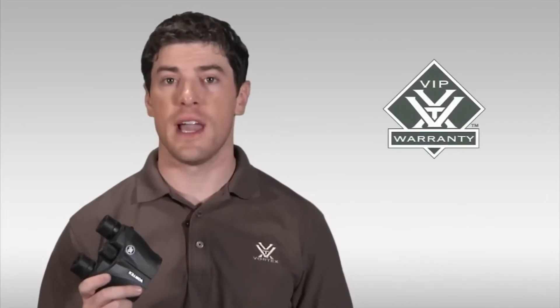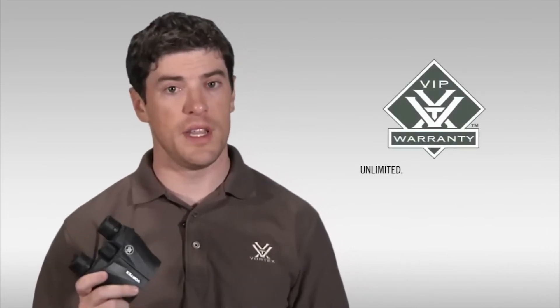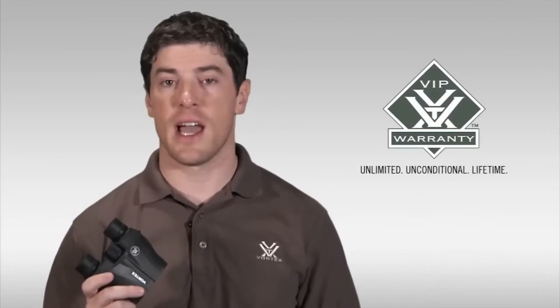Like all Vortex binoculars, the Vanquish comes with our legendary VIP warranty — our unlimited, unconditional, lifetime guarantee.